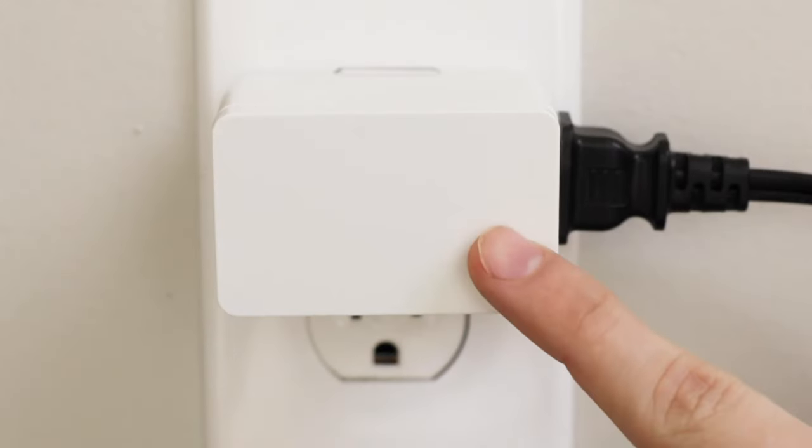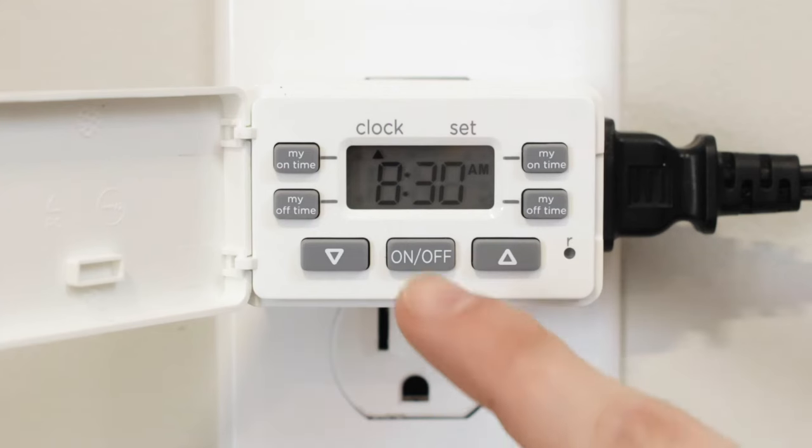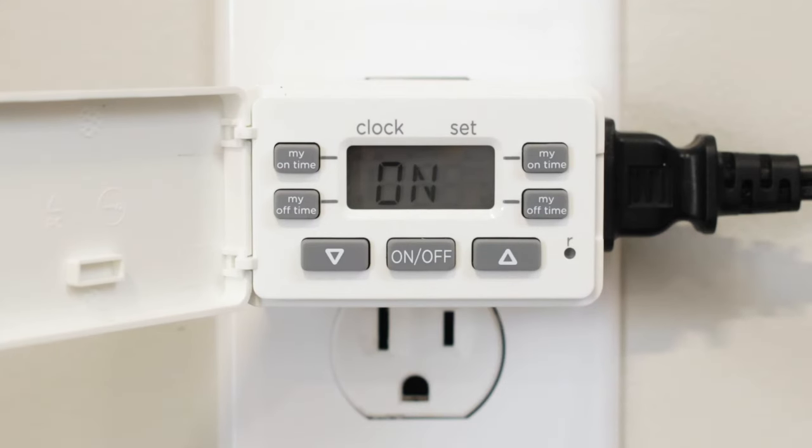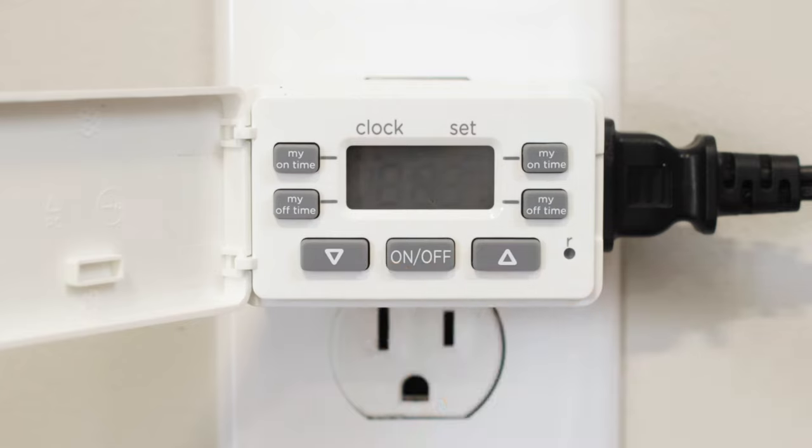The On-Off button and the door provide manual control of the timer. If no scheduled programs are active, the button turns the connected device on or off. It also overrides active programs. When the timer is on, pressing the On-Off button turns the connected device off until the next scheduled on time. With the timer off, press the button to turn on your device until the next off time.